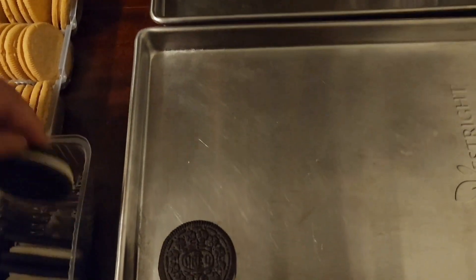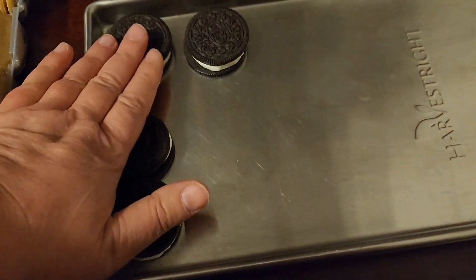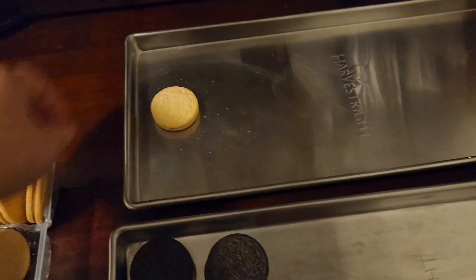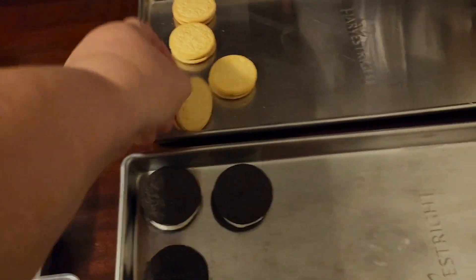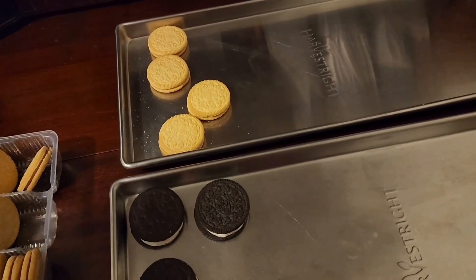I'm just gonna put them on the tray. Looks like three across — I'm gonna leave some space because if they do anything I don't want them all stuck together. I'll do the same with these guys. If one pops in my mouth I don't know what I'll do — I guess I'll just have to eat it. Sad, isn't it? Anyway, that's what we're gonna do. I'll have four trays in the freeze dryer and I'll be back when they're done. I like these better — no wait, I like the chocolate Oreo. I'm a vanilla girl.